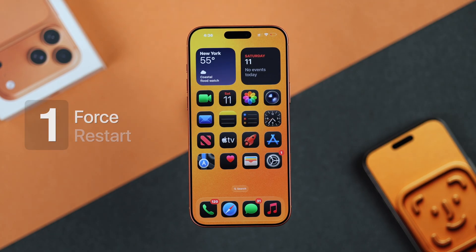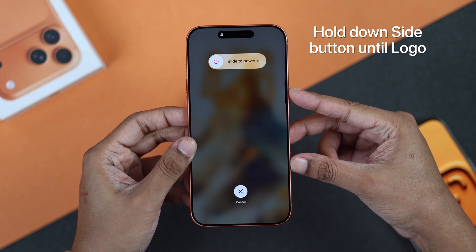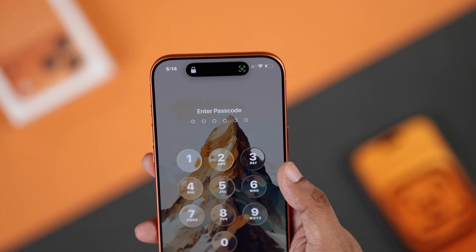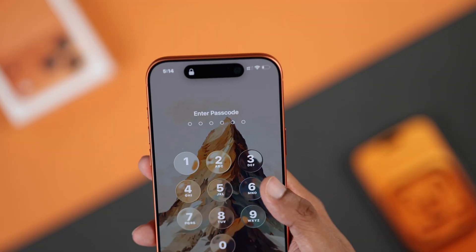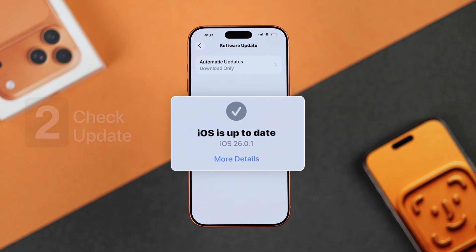First, let's try some basic troubleshooting. Start by force-restarting your iPhone. To do this, press the volume up, then quickly the volume down, and right after that, hold down the power or side button. Ignore the power slider and keep holding until the screen turns black and the Apple logo comes back up. If Face ID still won't work, wipe the TrueDepth camera area in case it's greasy and not working properly. After that, make sure you're running the latest iOS version, because sometimes this may be caused by a bug.